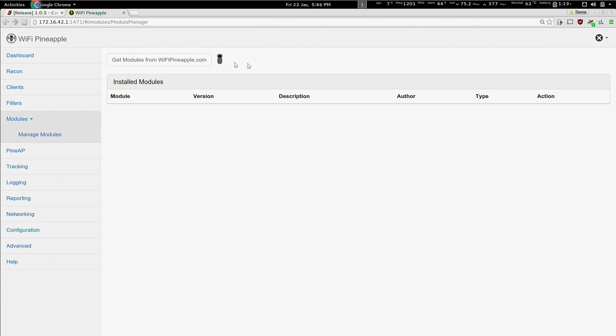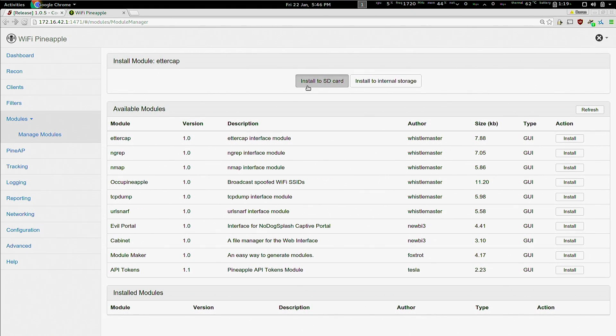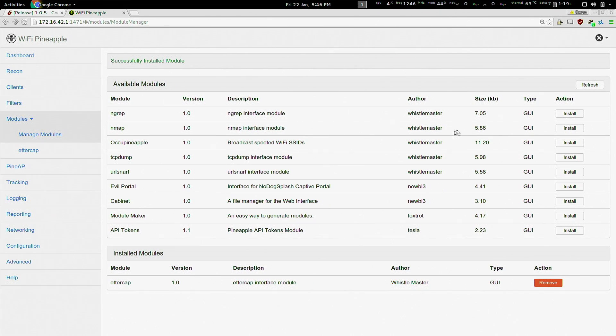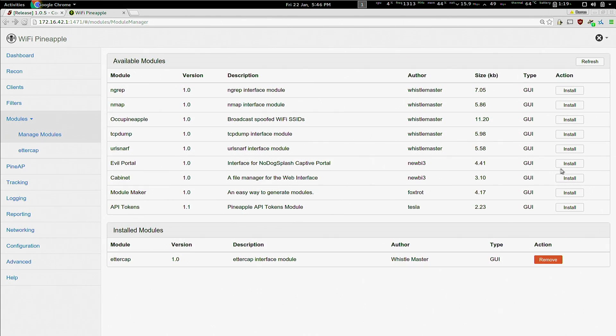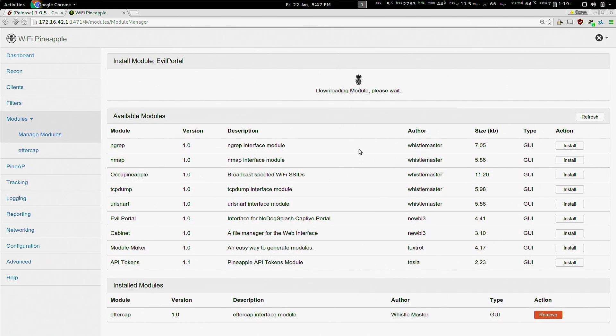There are many modules in development and many already being released, such as Evil Portal, Nmap, TCP Dump, Get, and NGRAP. Get is coming Monday. URLSnarf is coming as well, along with SSL Strip, SSL Split, POF, and Random Roll.